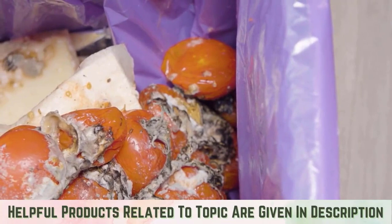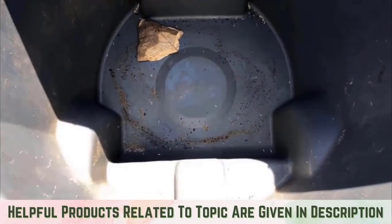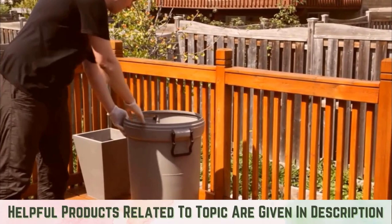Boiling water. One way to kill trash can insects is with boiling water — carefully pour the water down the inside walls of your trash can. The boiling water will kill all the insects it touches instantly. The downside to this method is that it does nothing to prevent insects from returning. In fact, if you don't thoroughly dry out your trash can afterward, the humidity created inside the can will quickly attract the flies back.